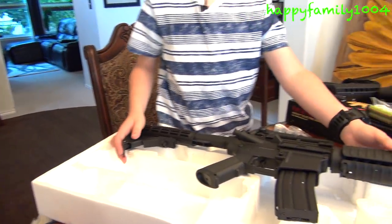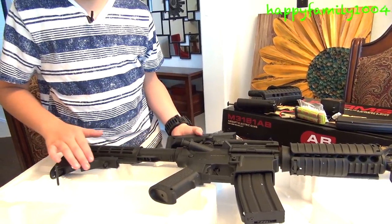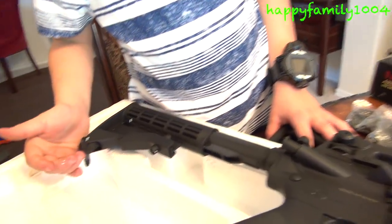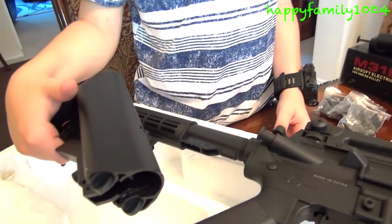Here's the first stock that comes with the gun. What's cool about these stocks is you can slide the stocks out or slide them in. This stock has a bandolier handle on the bottom; this one doesn't. So I don't think this stock folds out.